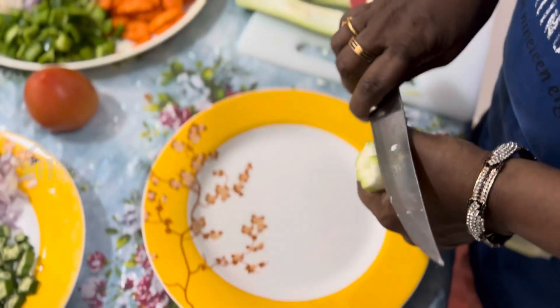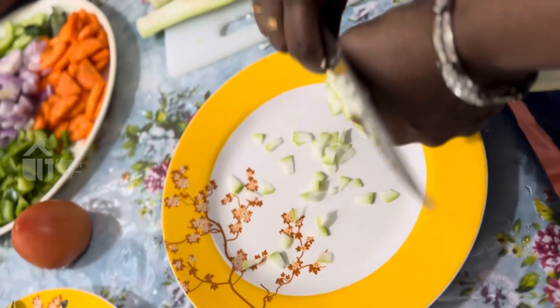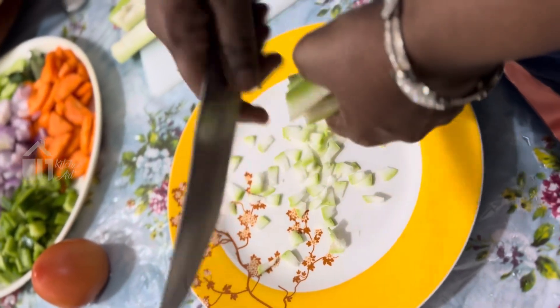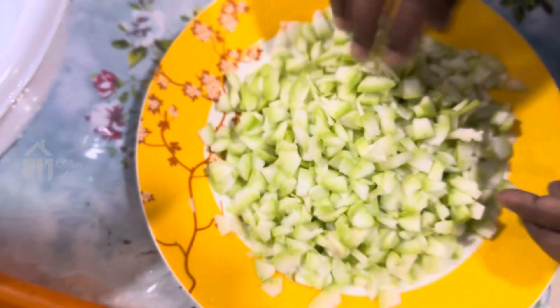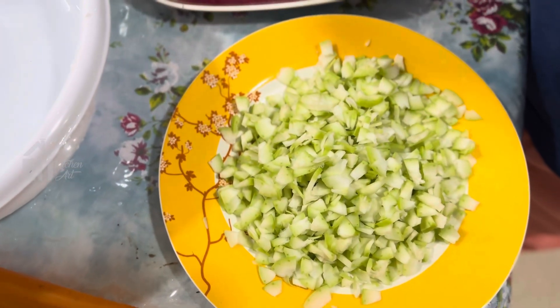It is a beautiful bottle. It is very nice to help the bottle garden. I have made a small bottle garden of Savola.